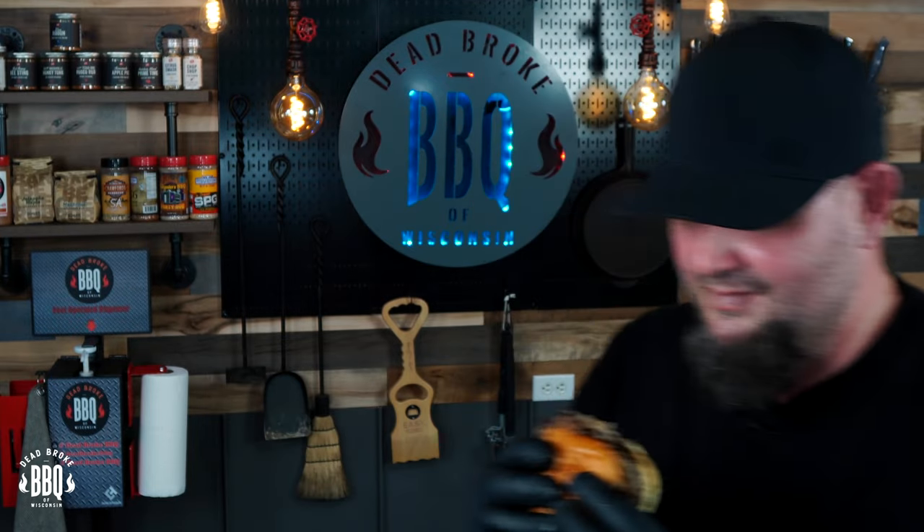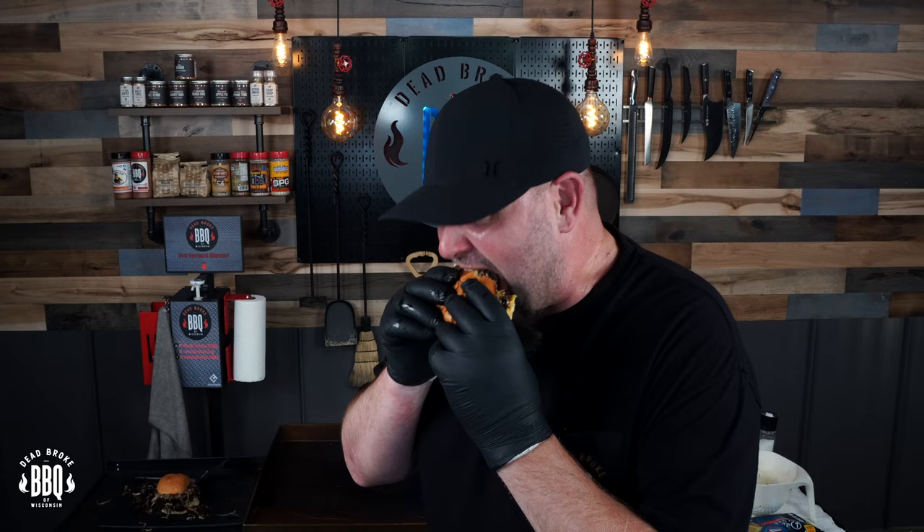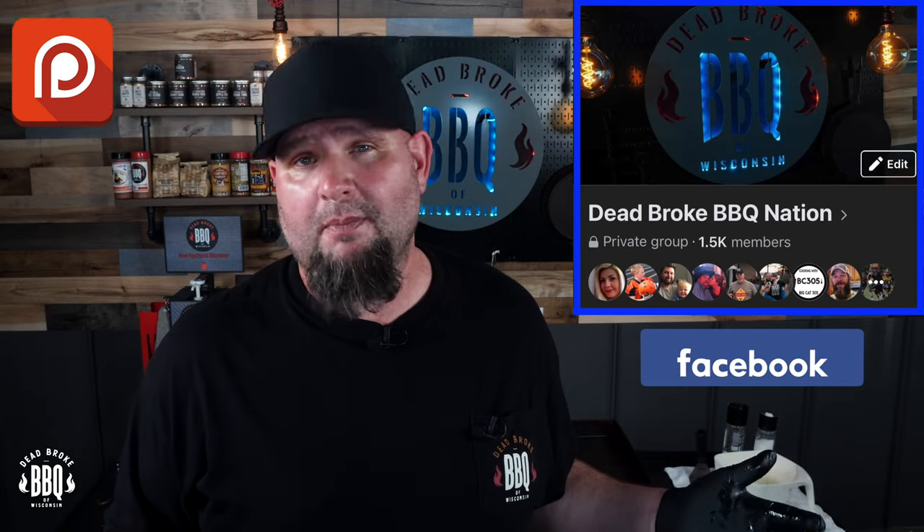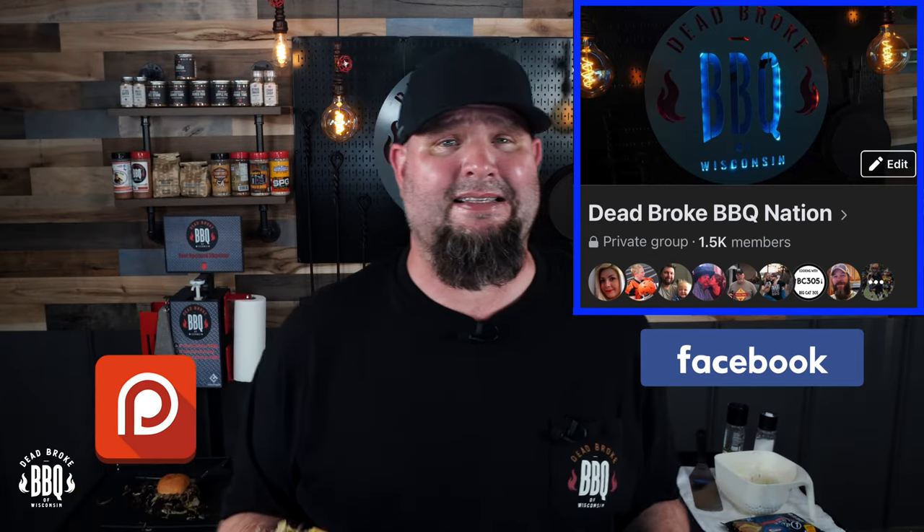Well, here goes nothing. Wow, it's a perfect onion burger. I don't know if this camera's gonna pick it up but there's tons of moisture in here and it's dripping down my gloves — so it's a winner. I want to do a quick thank you to all my Patreons and all the people that have joined the Dead Broke BBQ Nation over on Facebook. I think we added like 700 people last weekend — feels good to be a part of a nation. If you enjoy cooking it's a great place to share all your cooks and inspire other people too.